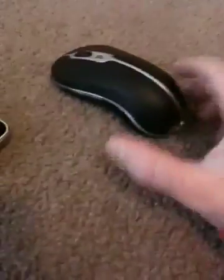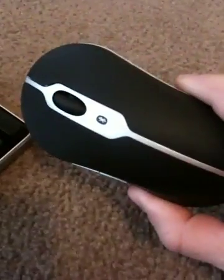Here is my mouse. It's Bluetooth. See? Bluetooth. Right here is the keyboard. It is also Bluetooth. You see? Bluetooth.